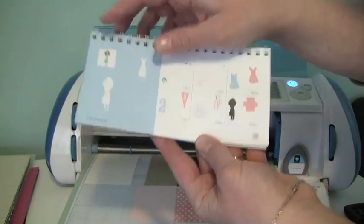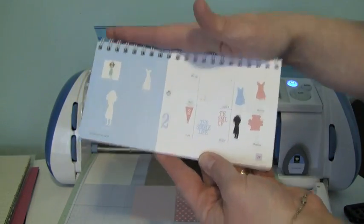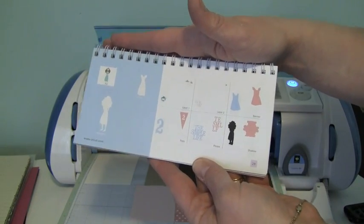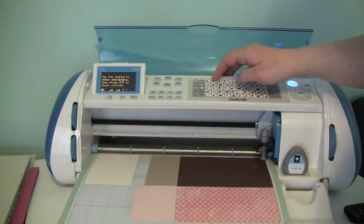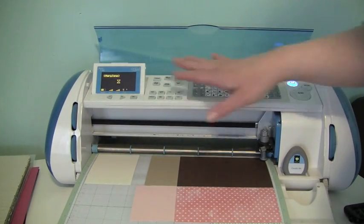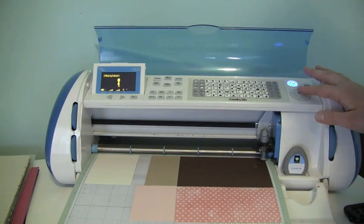We're going to be cutting — her name is Mary Jane, and she's on page 29 of the manual. I'm going to go ahead and cut her out at five inches. So I'm going to start with my base cut. I just go ahead and select that one. I have it set at five inches, my heavier cardstock, and I'm going to go ahead and cut her out.